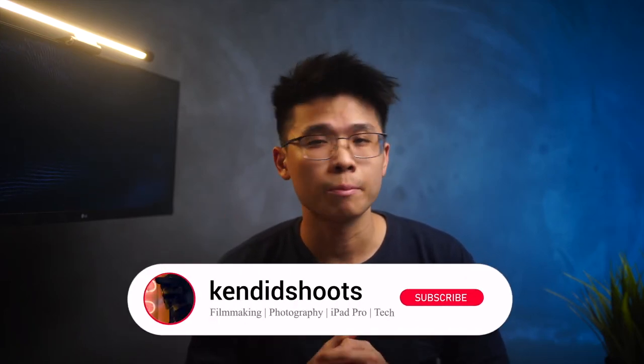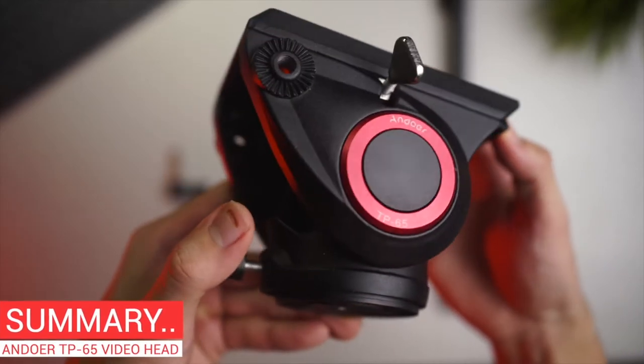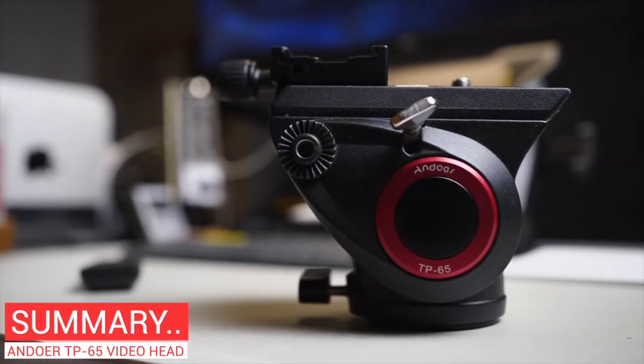Welcome back to the channel where we talk about filmmaking, photography, iPad Pro related content, and tech. My name is Ken, and today I'll be sharing my first impression of the Andoos TP65 Video Fluid Head that I picked up for about RM200.